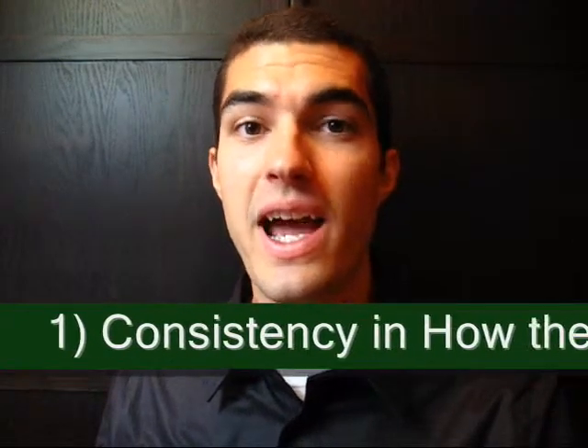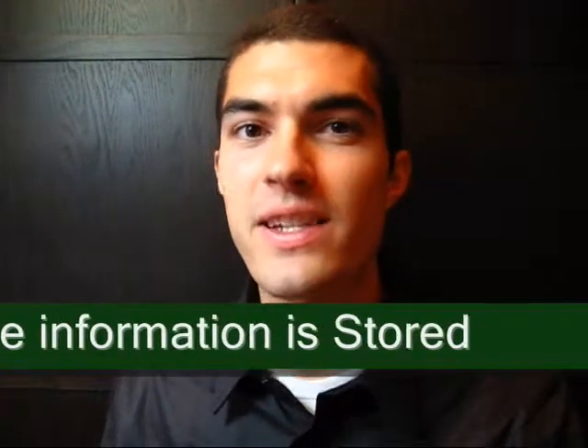Number one: consistency in how the information is stored. Consistency in how your list is kept is important for stress management. What if you put your list on the back of an envelope at the bottom of a stack of papers, and you're looking for it — you may have thrown it away, you don't know where it's at. That just adds to your stress level. Ultimately, it doesn't really matter how your list is kept, as long as you're consistent. You may prefer digital lists — Outlook, a Google to-do list, a notepad or Word file. You may prefer a physical list with paper and pencil.